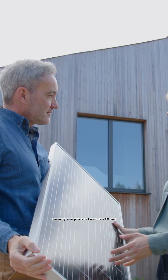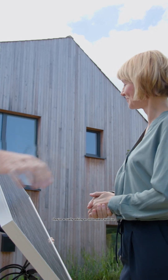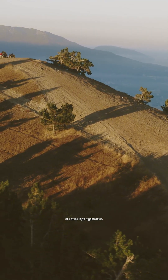When someone asks how many solar panels do I need for a 200 amp hour battery, they're actually asking an incomplete question. It's kind of like asking how much gas do I need for a road trip? Where are you going? What car are you driving? Are you driving through mountains or flat highways? The same logic applies here.